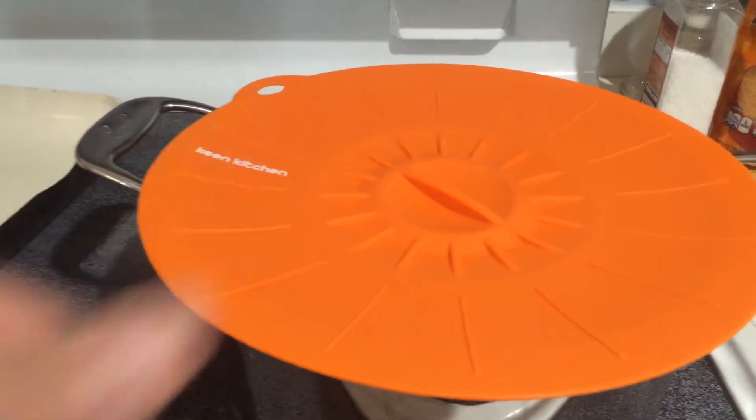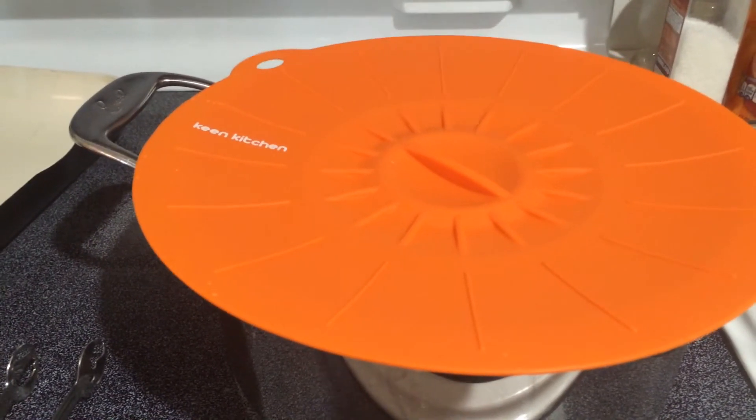So thumbs up. I'll be taking some pictures of it in use in my kitchen over the next week. Thank you.